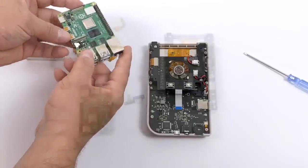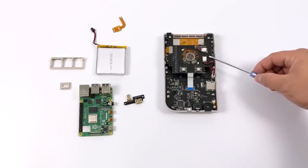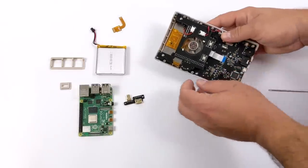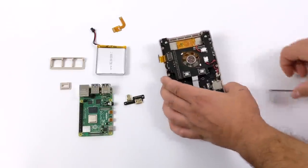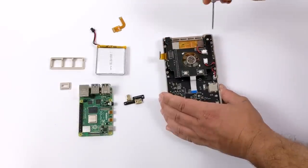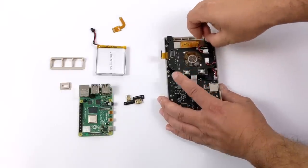Now let's move to the next step: removing the top PCB. This is kind of like a hat that sits on top of the Raspberry Pi and connects to the GPIO pins. There's a couple of connectors here, but the only one you need to worry about in the kit version is this ribbon cable — it's a quick connect. We'll remove the four screws holding this PCB down, and once they're out, we'll just lay it over to the side.